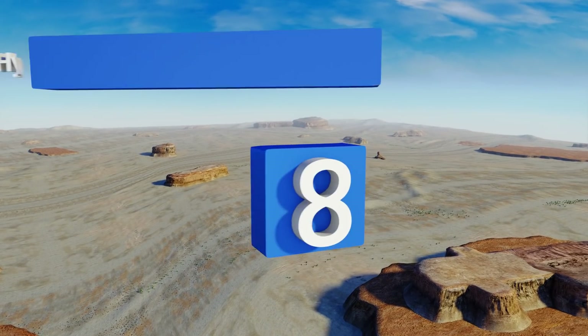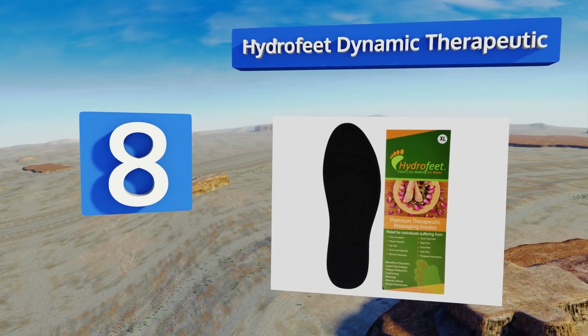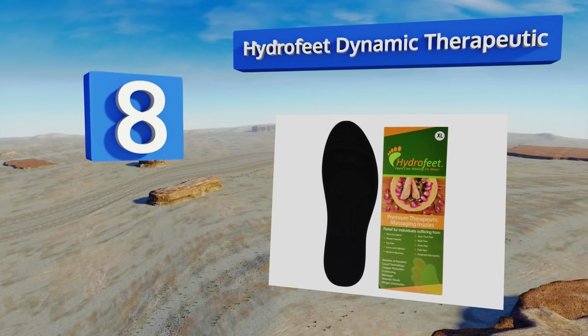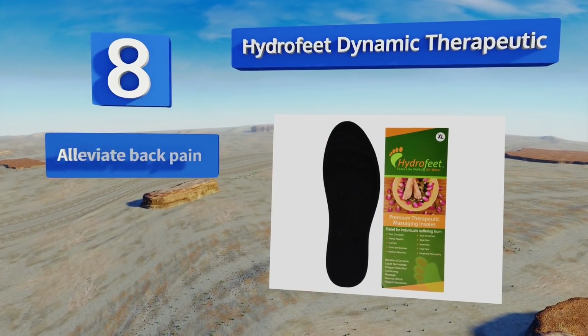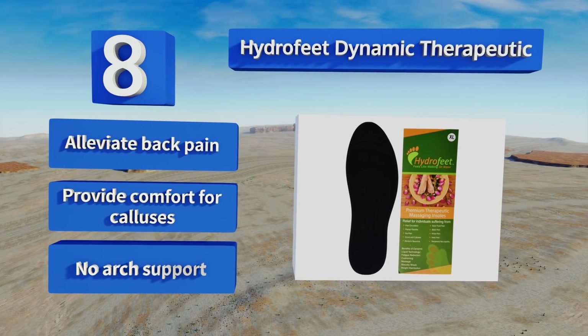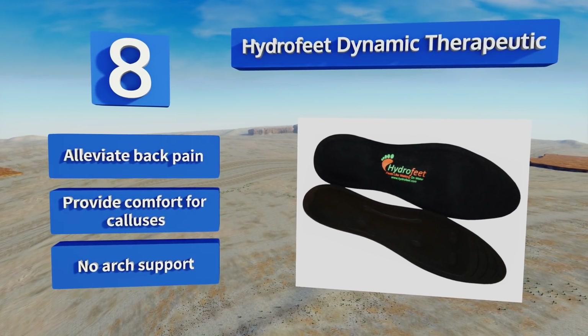Coming in at number eight, with the help of glycerin-filled fluid pads and traditional foam, the Hydro Feet Dynamic Therapeutic insoles absorb the shock of each step so your joints don't have to. They also provide light stimulation to increase blood circulation and relieve discomfort, and can alleviate back pain and provide comfort for calluses.